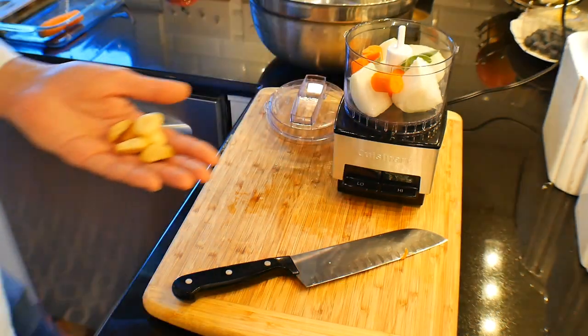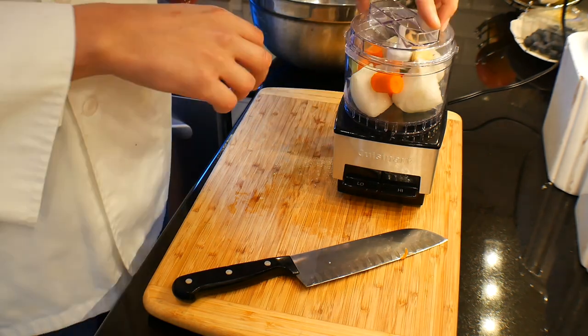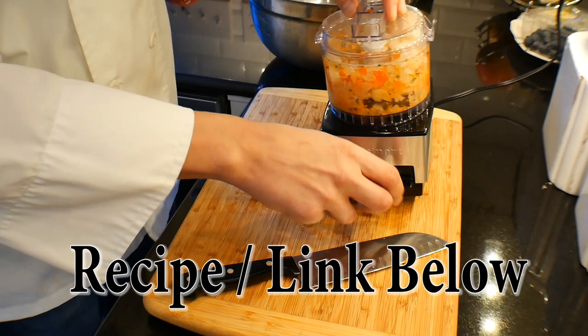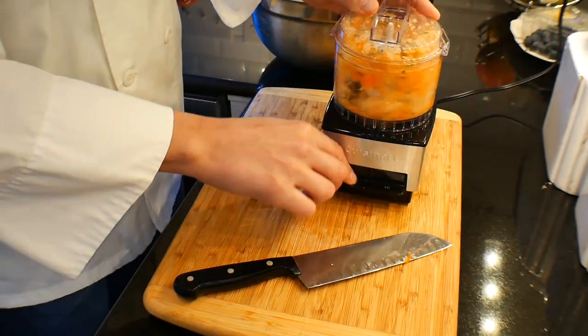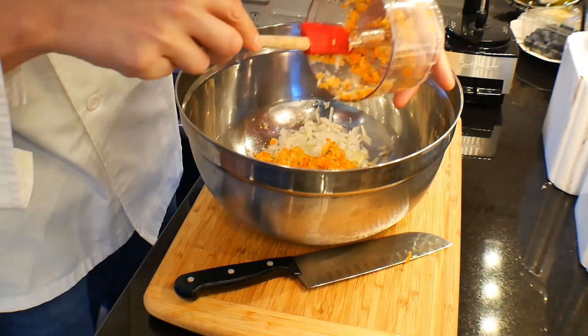Holiday time. So we're putting a little sage in there. If you don't like sage, no problem — but it's definitely a very classic ingredient inside a stuffing. So we're pureeing these guys up together, then we're going to get them over into a bowl. Take your time, you want to get it pretty smooth. It doesn't have to be completely pureed — we do like texture for sure.